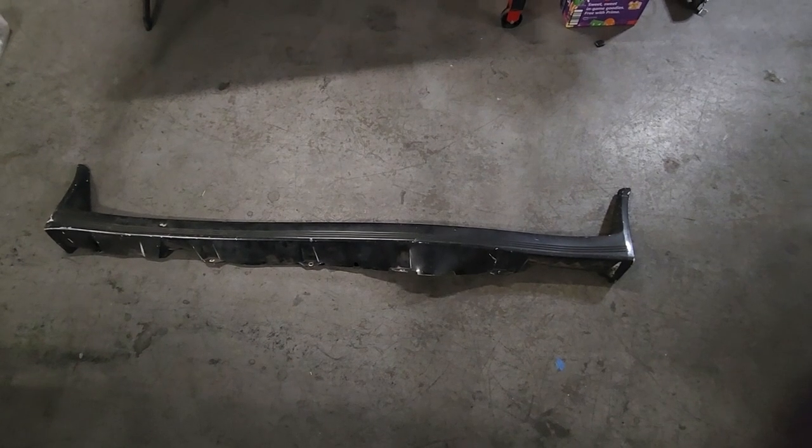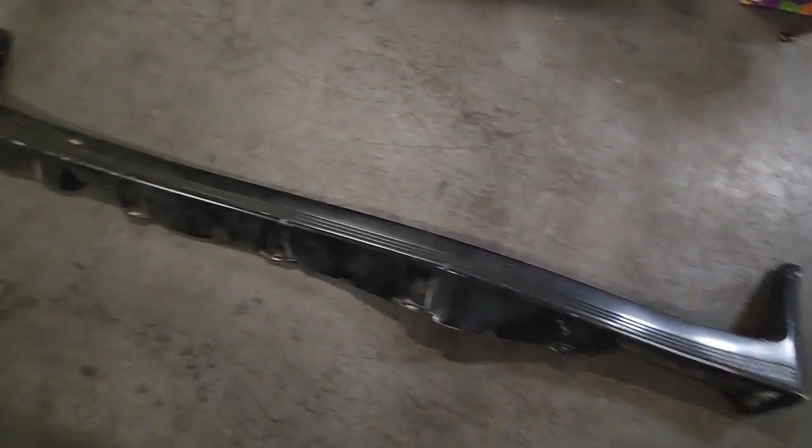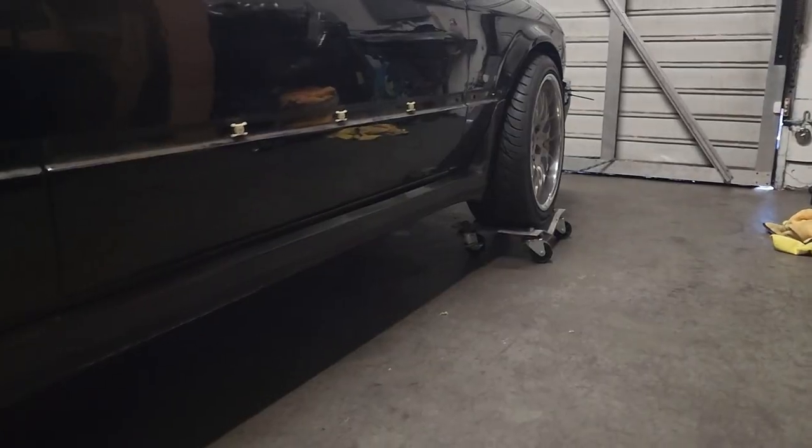Hey guys, how's it going? On today's video, we're going to go ahead and install OEM M-TEC-1 side skirts on the E30. This one's a little mangled, but we'll get that back to being perfect. I do already have this side installed, which you can see here.